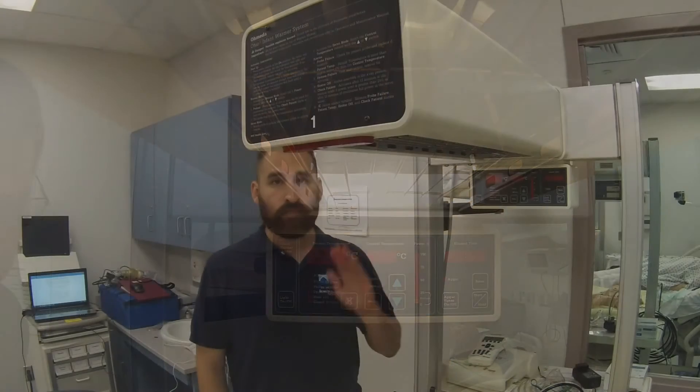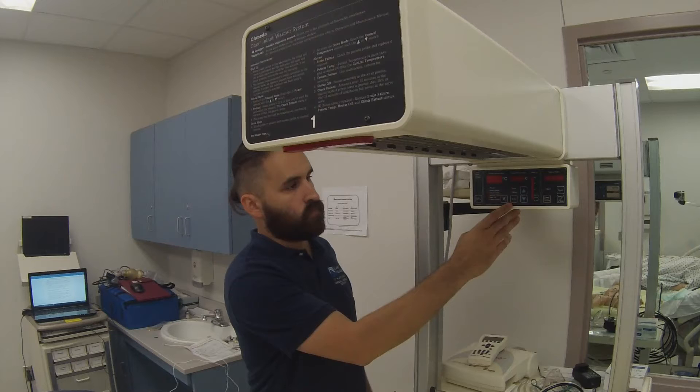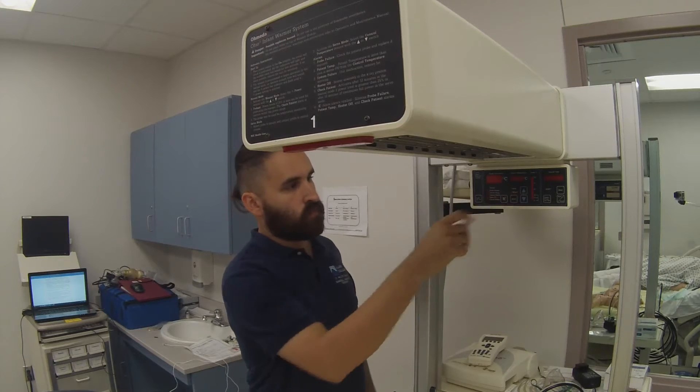My name is Nicholas Castro, and I'm with the Alamo College's Biomedical Engineering Project. All models of the Ohio infant warmer system provide a controlled source of radiant heat for infants and pediatric patients. The control system uses a microprocessor and provides both manual and servo modes of operation. The model 3300 has an integrated bed for infants and is intended for procedures and long-term care in the nursery and L&D.